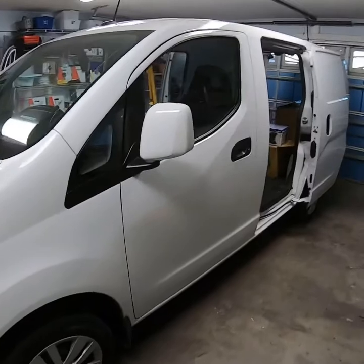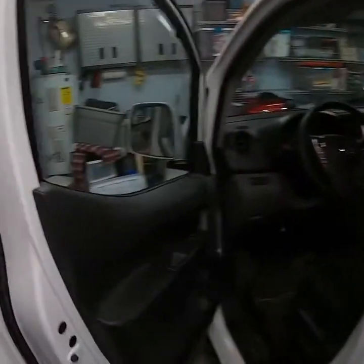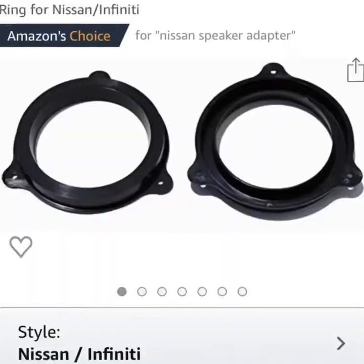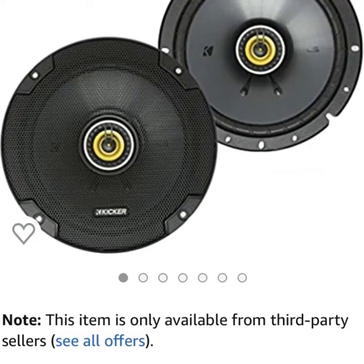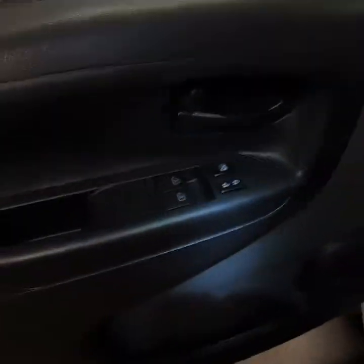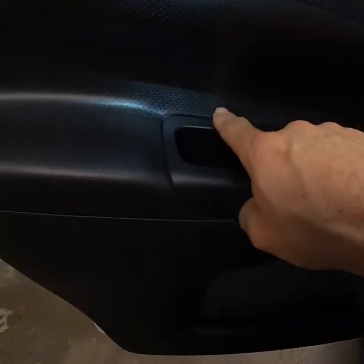Today I'm going to be taking off the driver side door panel and replacing the speaker — showing you how to remove the door panel, reinstall the door panel, and replace the speaker. To remove the door panel, there are a few bolts: one down inside the handle, one behind a plastic cover behind your door handle, and one more bolt in there.